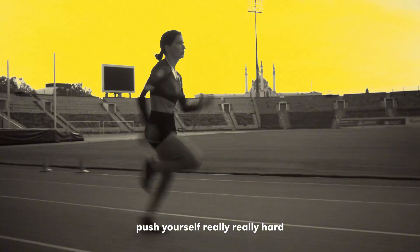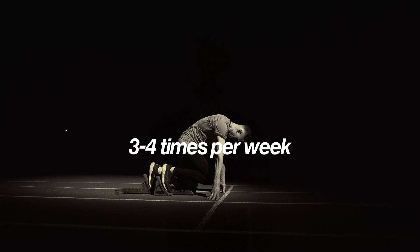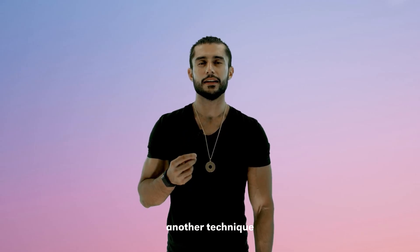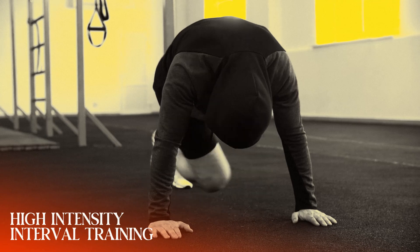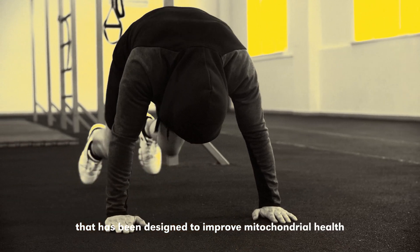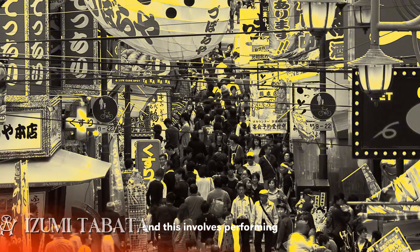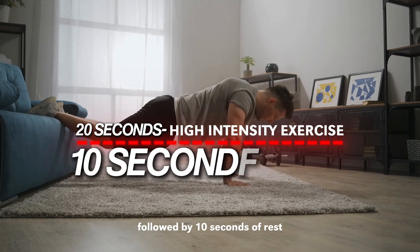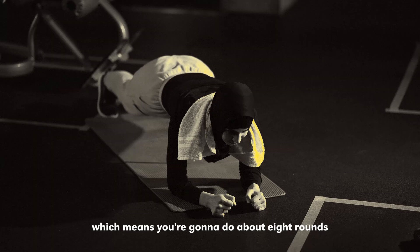Push yourself really hard, and for peak performance you want to do this 3 to 4 times per week. It usually doesn't take a lot of time but it'll give your mitochondria a boost. Another technique I'd like to introduce is the Tabata protocol. Tabata training is a very popular high intensity interval training designed to improve mitochondrial health. It came from Japan from a scientist called Izumi Tabata and involves performing 20 seconds of really high intensity exercise followed by 10 seconds of rest, repeated for 4 minutes — about 8 rounds.